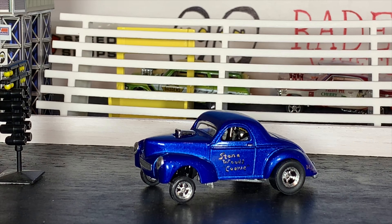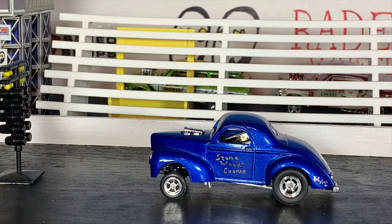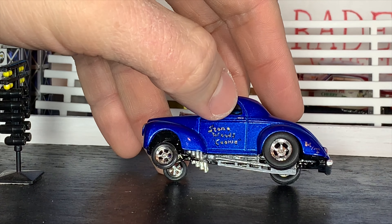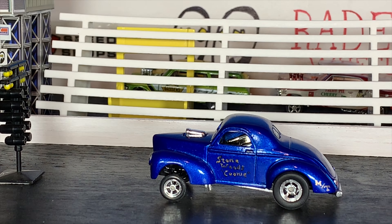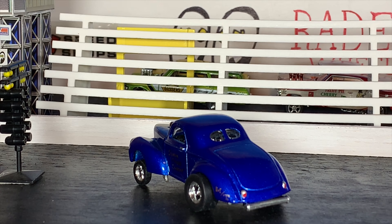All right gang, it's time for the final unveil on our 41 Willys gasser done up as a tribute to the Stonewoods and Cook gasser — this thing came out super cool. I couldn't be happier with it. I think I really nailed the gasser stance. It's got those sweet Hot Wheels rear rider wheels, a nice metallic blue paint job, the Stonewoods and Cook name on the door, and the little Mickey Thompson logo on the back fender. The exhaust is done up basically exactly like how the real car is with those cool headers — those are zoomy headers sourced off a Hot Wheels '32 Ford. It's also got the push bar on the back sourced off a Hot Wheels Pass 'N Gasser, and detailed taillights.